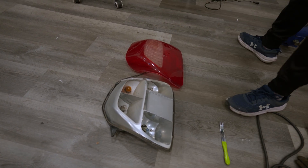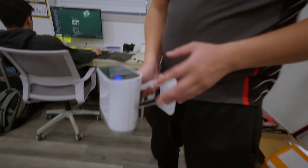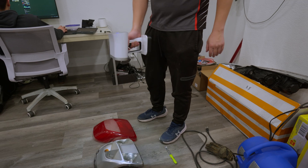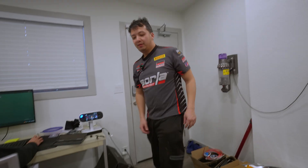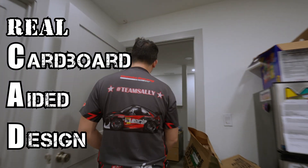I could do it in a fancy way and 3D scan it, which I can show you. But if you don't have a $30,000 scanner laying around, I'm going to show you real CAD — cardboard aided design.